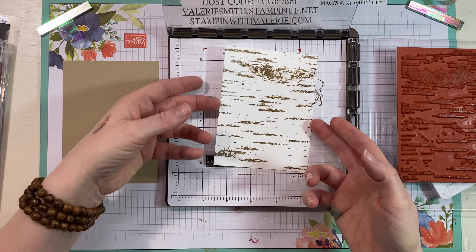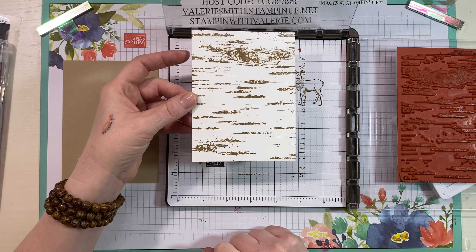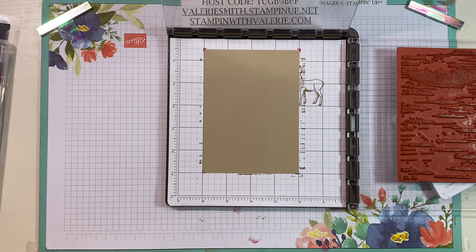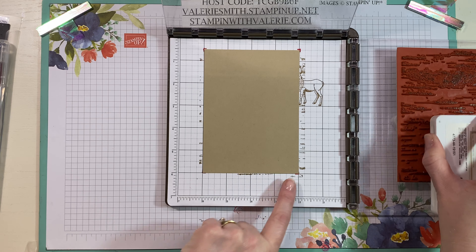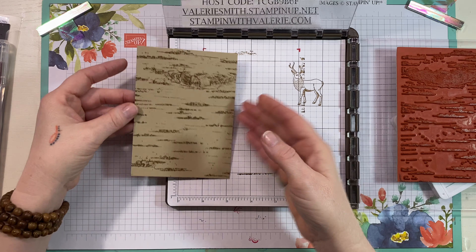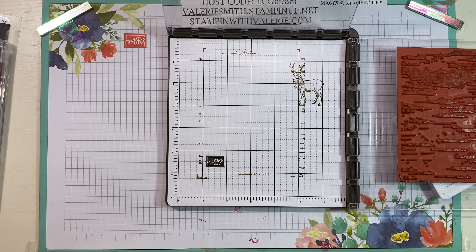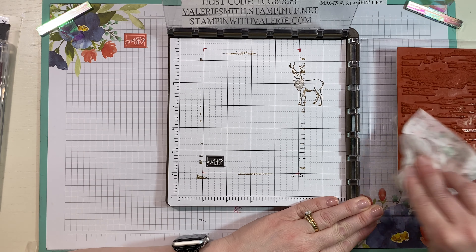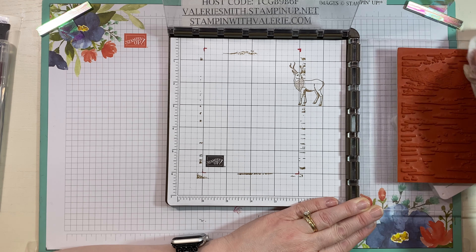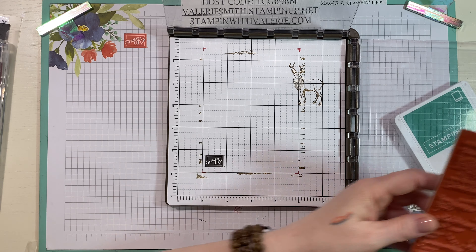We're going to do one in Whisper White and one in Crumb Cake using the Birch stamp set with Crumb Cake ink. Lay this down, check the corners to make sure the stamp is straight along the grid lines, do the same with your paper, and always make sure your background stamp goes over the edges if you want the whole thing covered. Ink it up with Crumb Cake, press down, and you've got a perfectly straight background image. I always end up with a crooked image when I try this with just larger blocks, so using the Stamparatus for background stamps is perfect. Now we have two perfectly stamped backgrounds — wonderful!